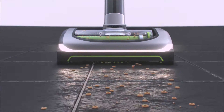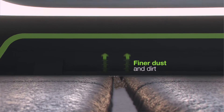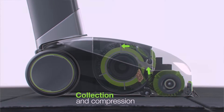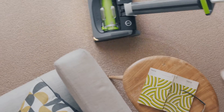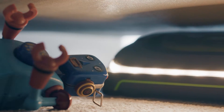Our unique airlock system effortlessly picks up both larger objects and finer dust and dirt. The revolutionary design collects and compresses the dust just 3cm from the floor, with no need for long tubes or big cylinders. Its light weight makes stairs simple, and steering is easy too, with a low profile that reaches under furniture.